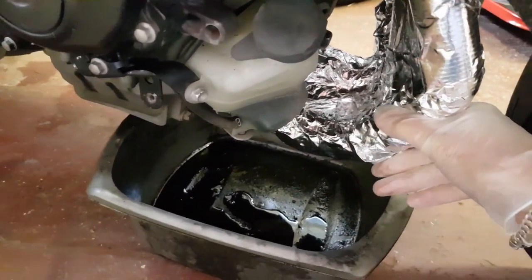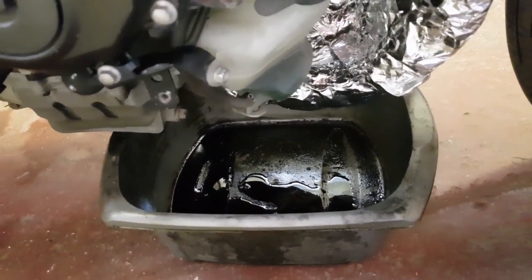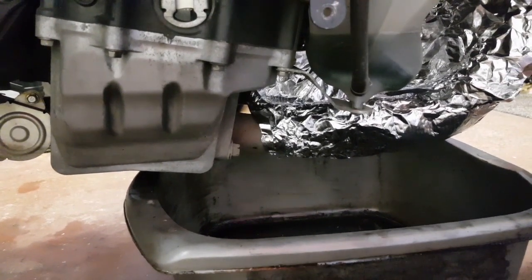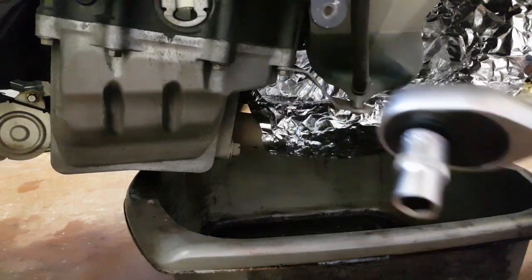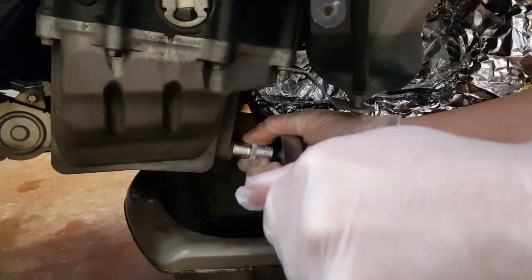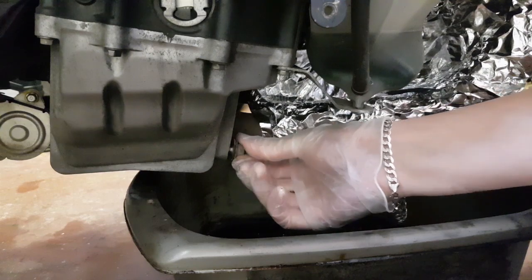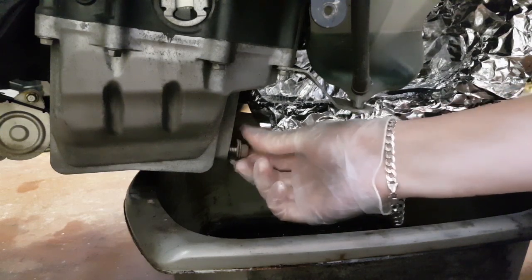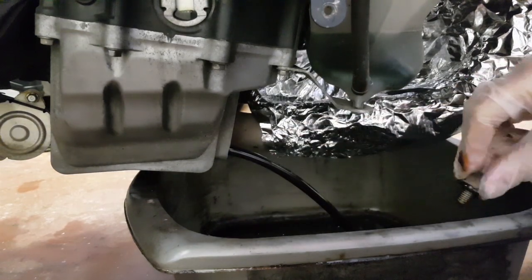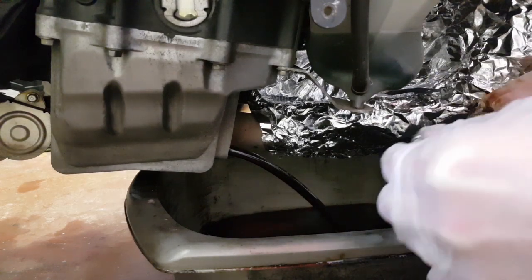The headers are all wrapped up nicely with foil now, so there should be minimal oil getting on them. I've got an old pan underneath — you can get specialist oil catchers but I've always just used an old dishpan. The first thing I'm going to do is release the sump plug using a 12mm. Sometimes you have to give it a little crack to work it loose, then take it out by hand — keep some pressure on it because as soon as you remove it you're going to get hot oil spilling out of the sump.